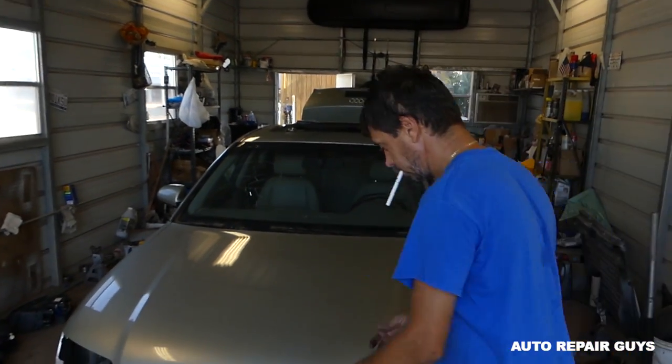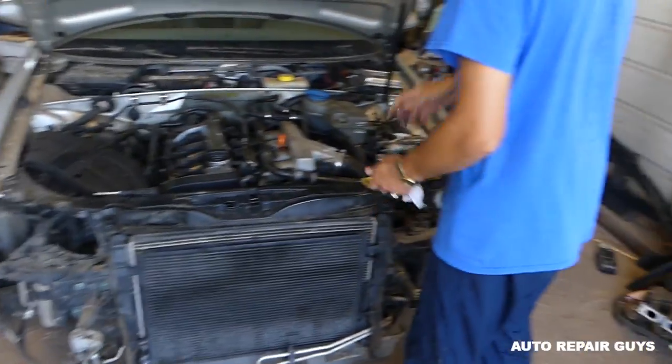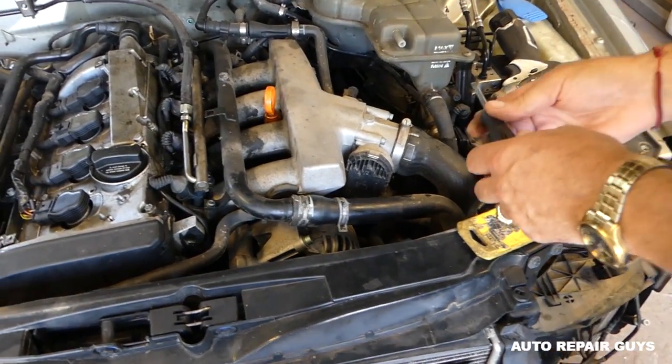Hey guys, welcome back to Auto Repair Guys. Thank you guys for watching and all the support. Today we'll show you how to remove and replace the throttle body on an Audi A4 B6 1.8 turbo. We've been doing quite a bit of work on that thing, and I want to show you quick how to do the throttle body in case you need to clean it or remove and replace it.